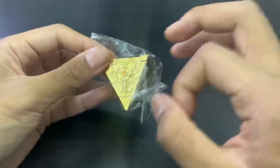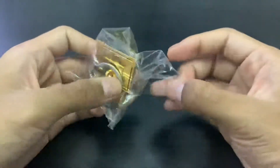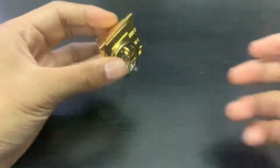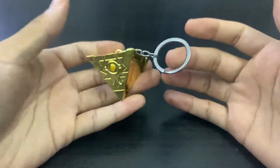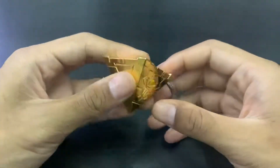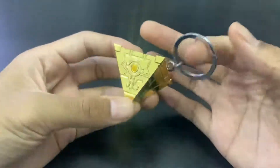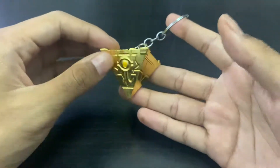If you do watch my videos, you would know that I've had this before — but not the keychain version, the necklace version. Yes, one of my earlier Yu-Gi-Oh videos was in fact this: a Yu-Gi-Oh Millennium Puzzle necklace. But this time it's a keychain version. I don't know why it took me so long to get this, but I just kind of forgot that they sell these.